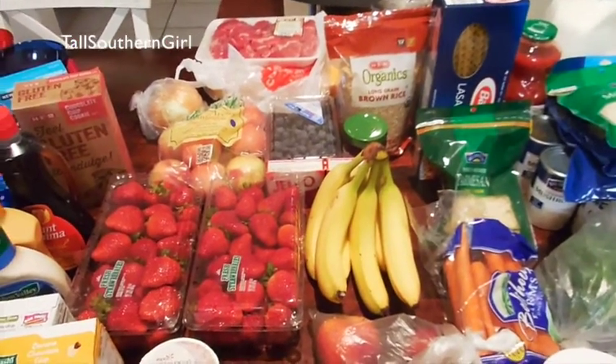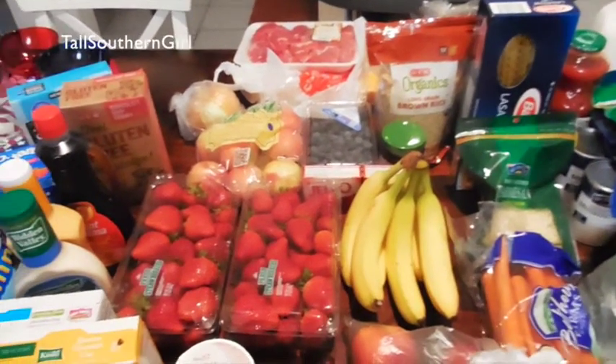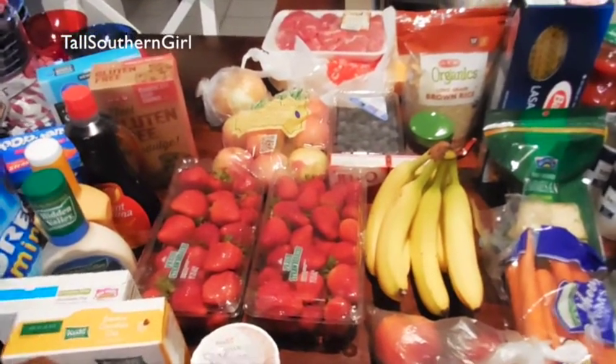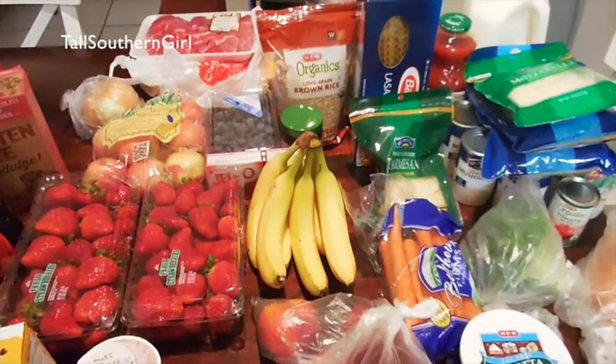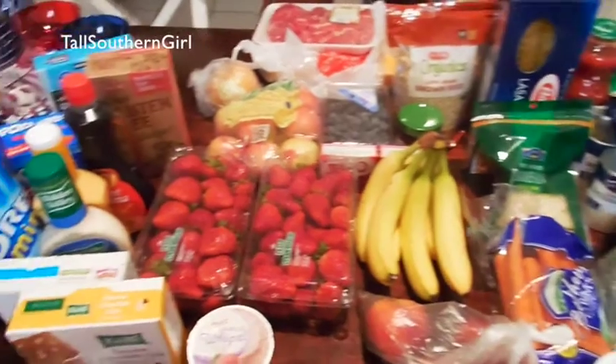These next two weeks are a little up and down, strange — so I'm only making about four meals, a little less this time. Just stay tuned for that and I'll show you what we're going to be making.